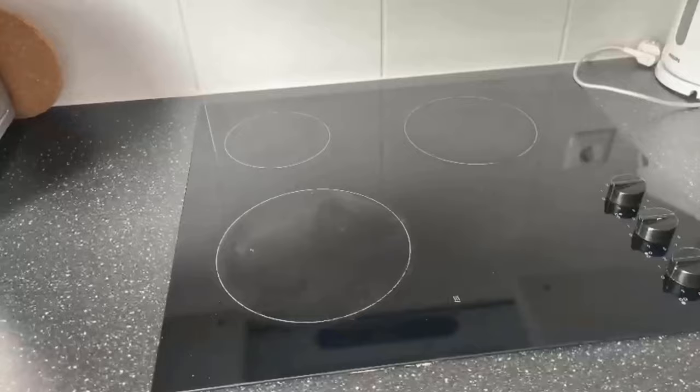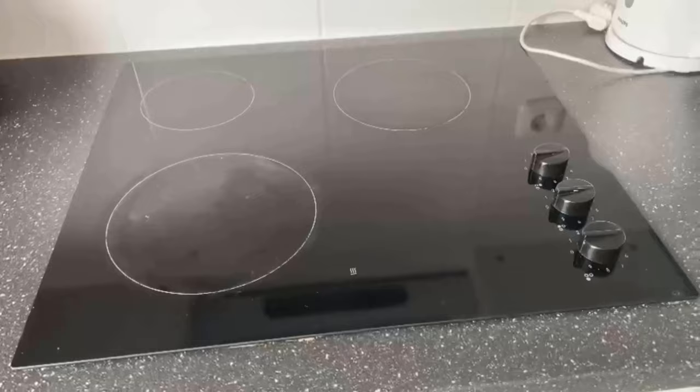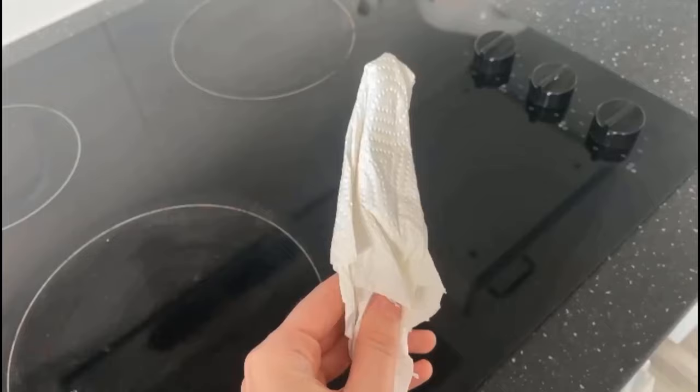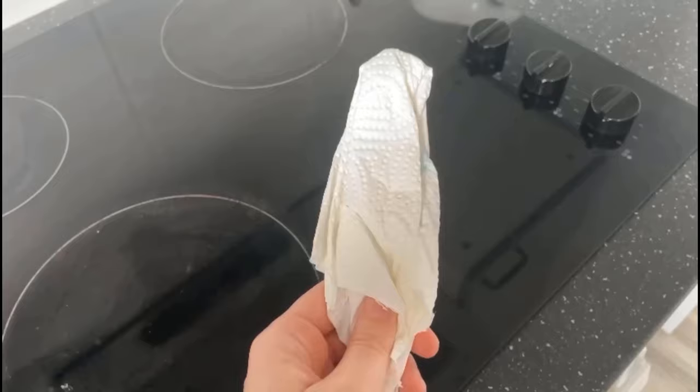Not only do you need the knife, but also something else — namely a piece of household cloth. You can wrap this around the knife or the knife tip, and then you need some cleaner of your choice. You spray it a little bit up here, and that's it.